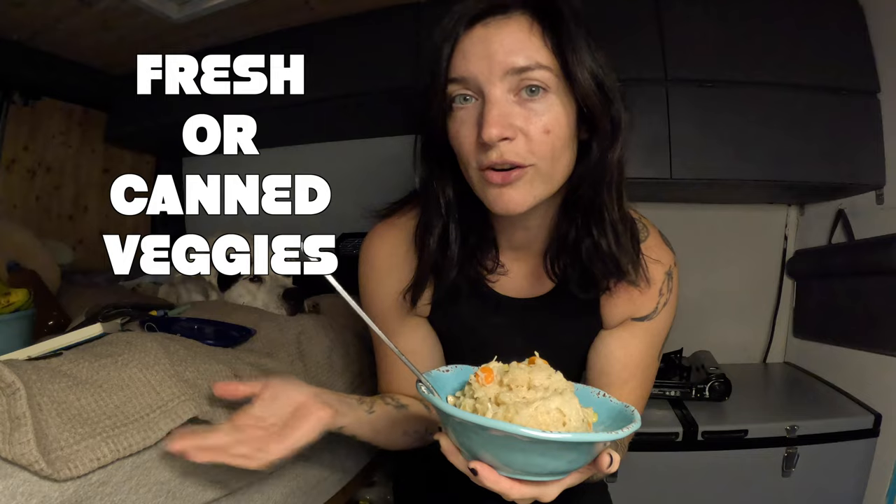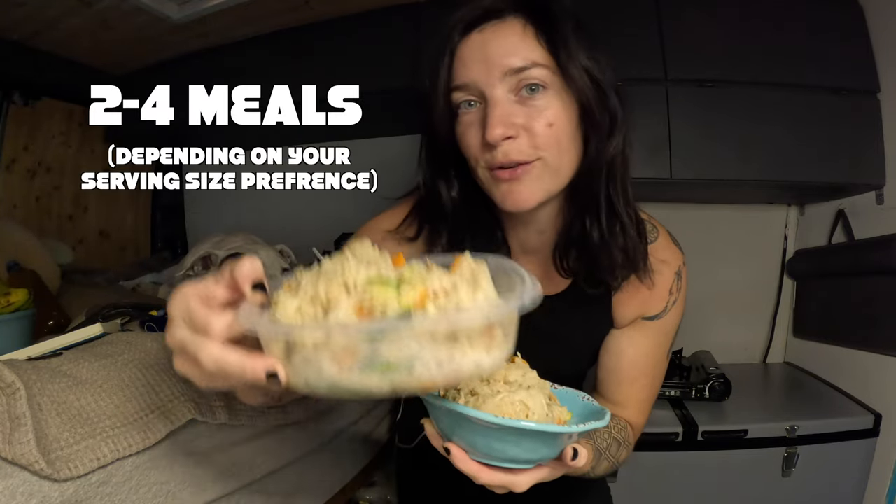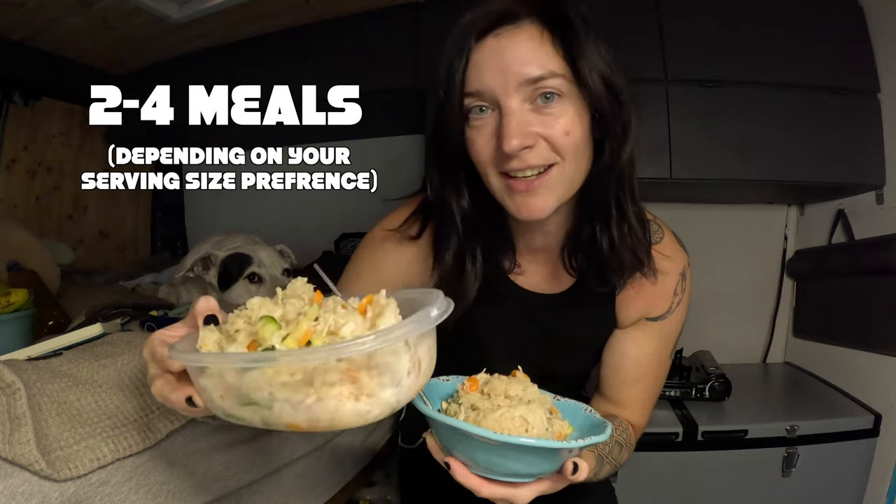This is it! All together it took about 15 minutes. You can add any veggies you like or have in the fridge. As you saw, we both have lunch for today and there's some left over for tomorrow or maybe dinner tonight. Let me know if you tried the recipe — bye!